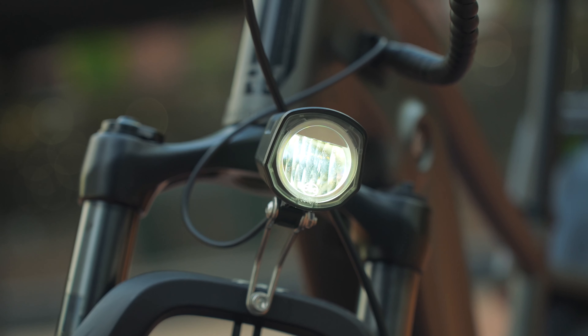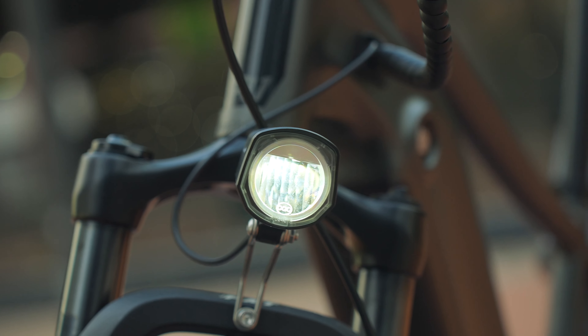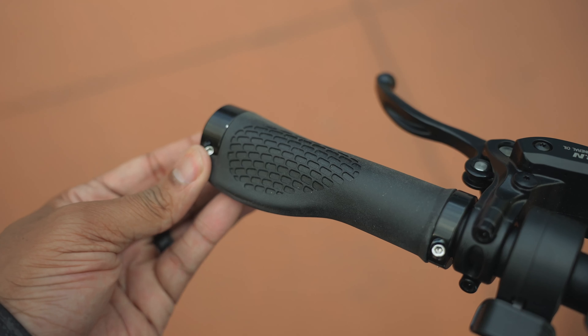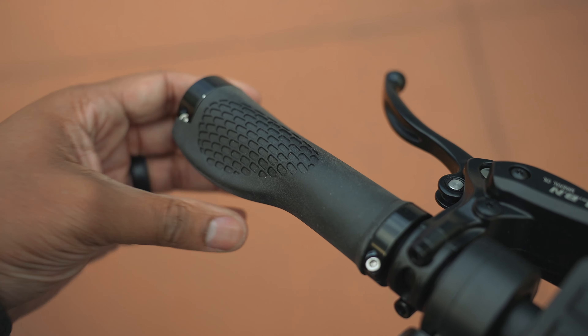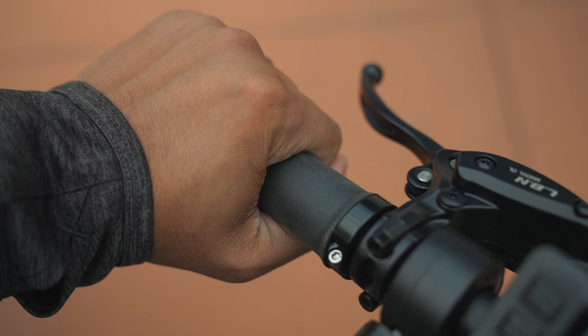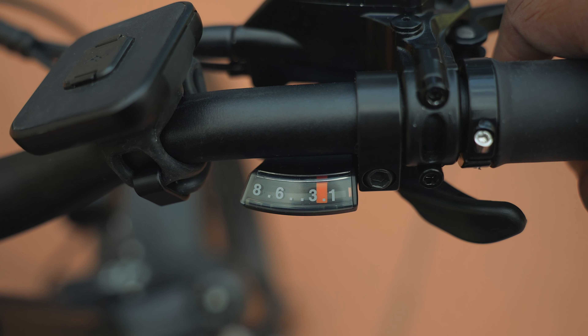Up front you'll find a basic headlight, but if you're going to be doing a lot of nighttime riding, you might want to upgrade that to something with wider coverage. Up on the handlebars, there are really good, comfortable rubber grips with a palm rest. On the right-hand side you'll find the controls for the eight-speed Shimano shifter.